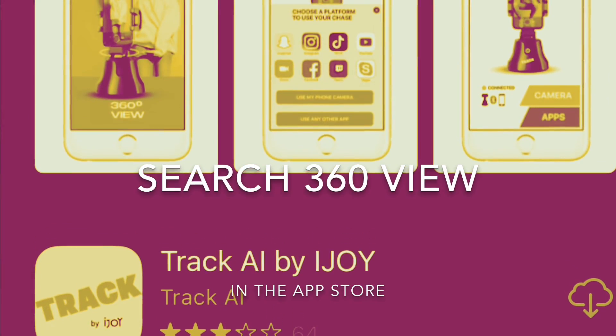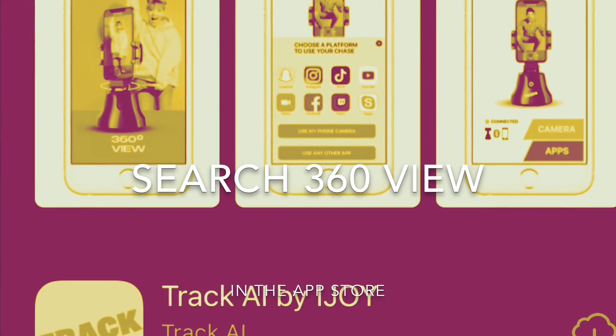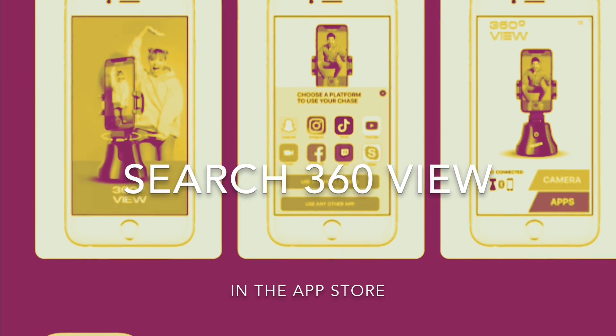I'll have an example for you in a minute — it'll start to do its thing. Check this out, it works pretty good. It has some stutter to it, but for something this cheap I don't expect much. It's decent.